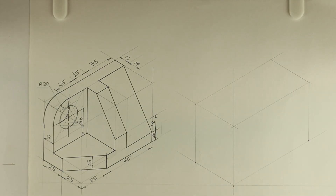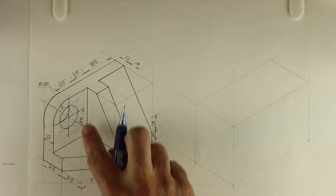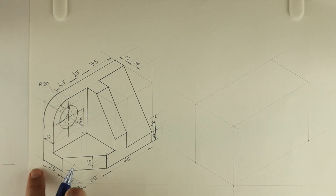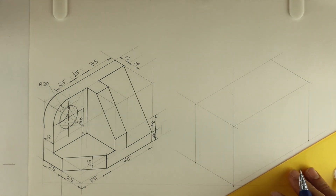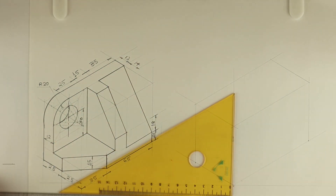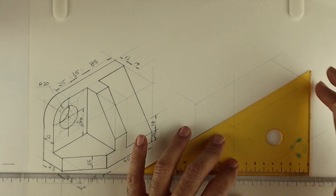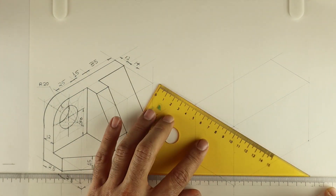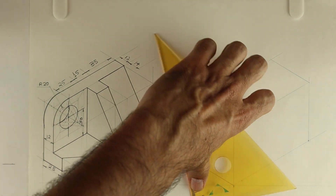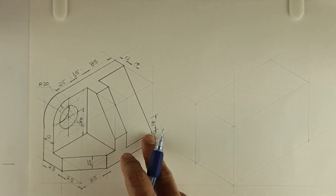Welcome to technical drawing. In this sum, length is 35 plus 65, that is 100. Height is 15 plus 30 plus 20, which is 65. Width is 50. First we will draw a layout. We are doing isometric copying. This way you can draw the layout: length is 100, height is 65, width is 50.